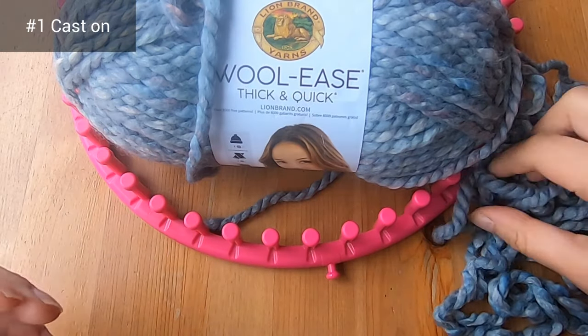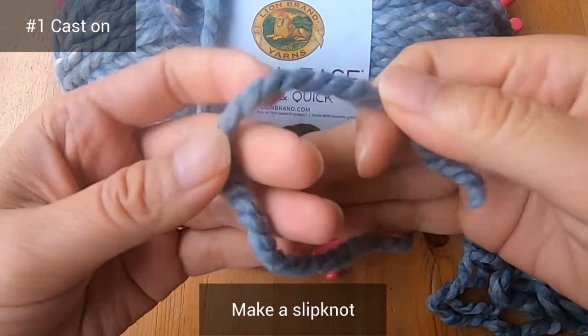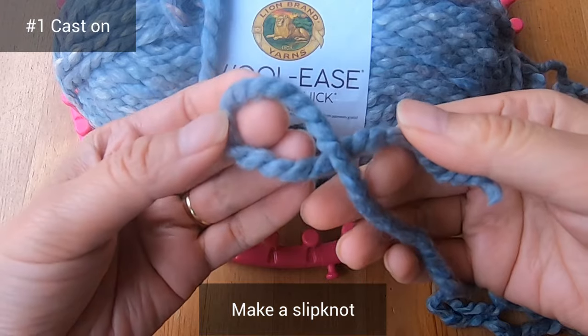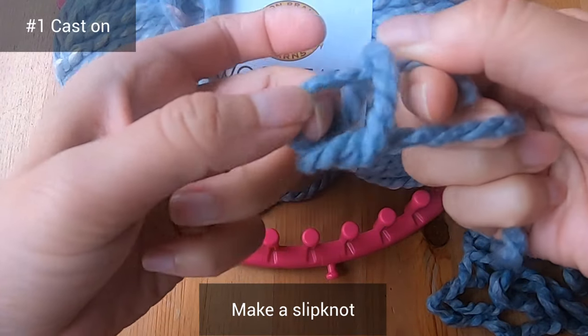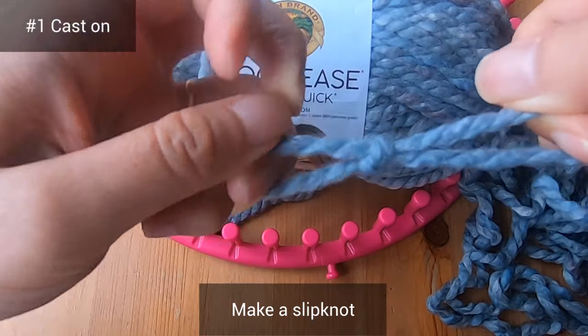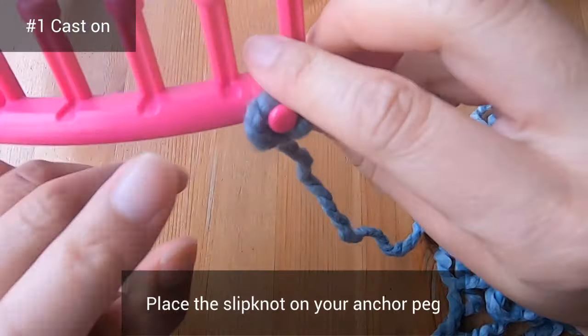Let's start our patchwork blanket by casting on our first square. You'll begin with a slip knot: make a loop in your left hand and hold the tail in your right. With your left hand, grab some yarn from your right and pull it through to make a new loop. Now take this slip knot and place it on your anchor peg.